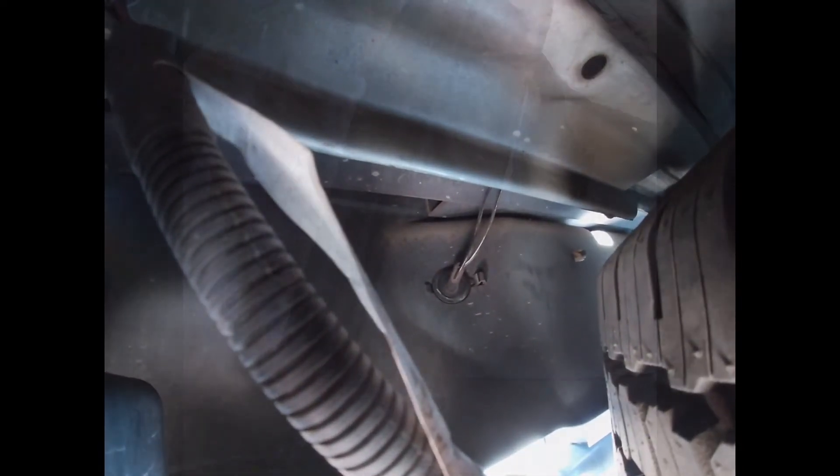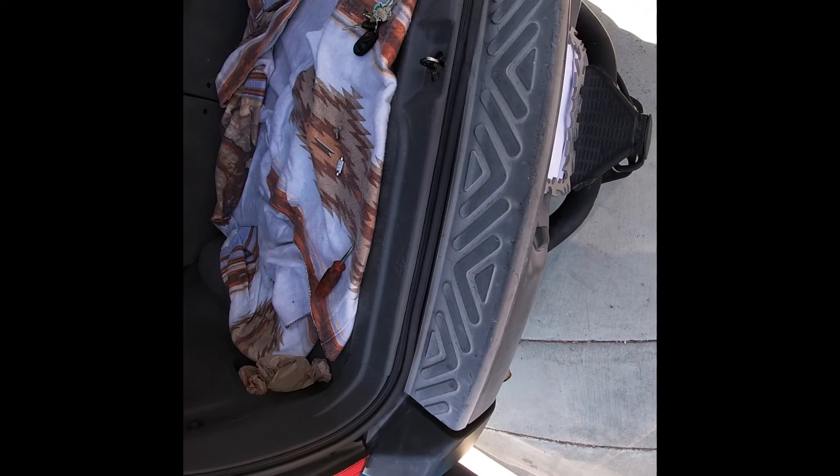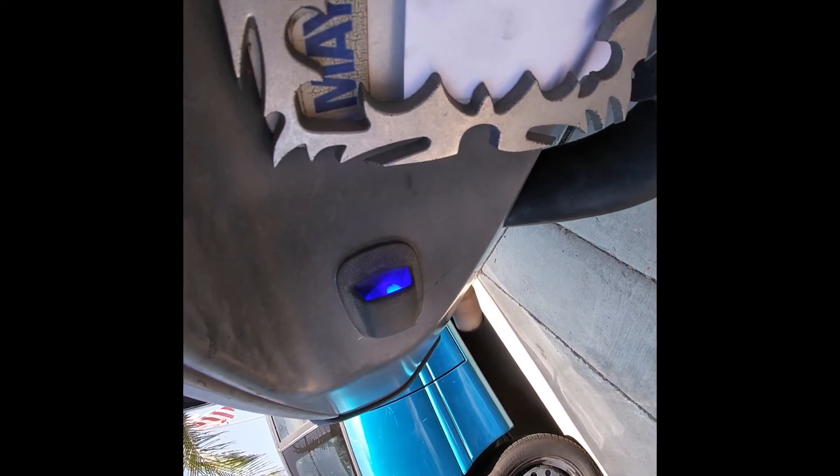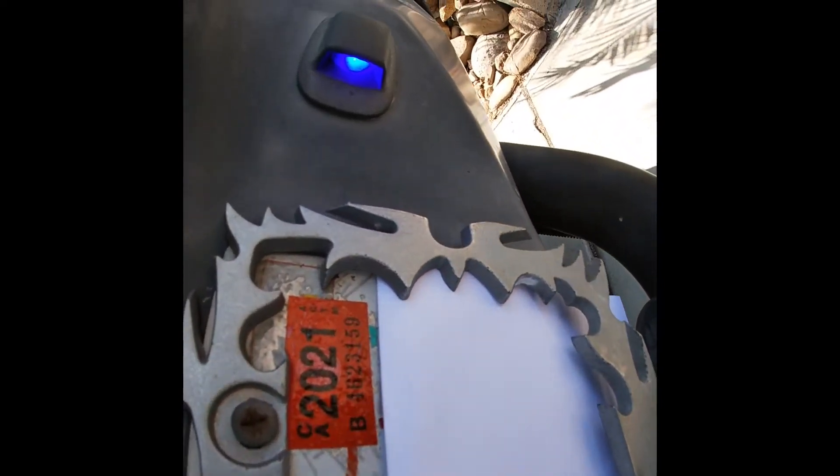Let's test it and see if they work. There we go. I'll get a shot at night and see what that looks like. Let's check it out at night — not bad. LED upgrade, 2001 Nissan Xterra.